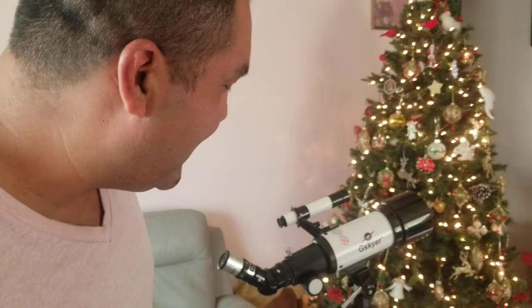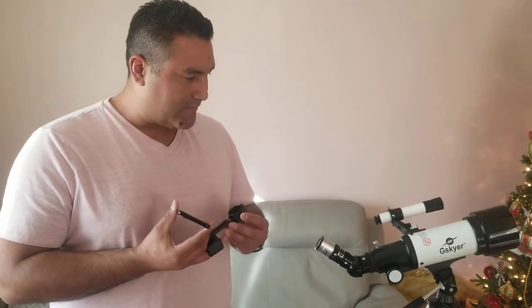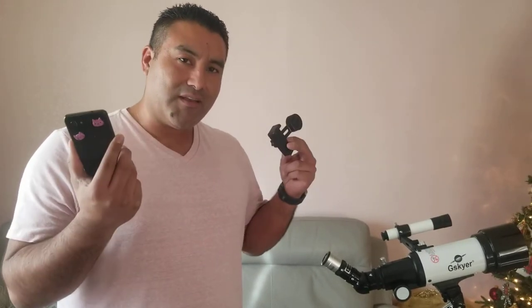This is Harold the Handyman on our last G Skyer video with DJ Jimenez. What's really cool about this telescope is it comes with a phone adapter, because once you set up your stuff and see the moon and you want to film it and show your friends — post it on TikTok, Instagram, YouTube, wherever.